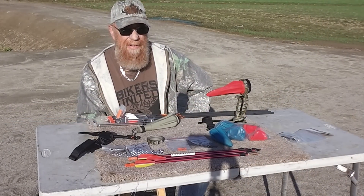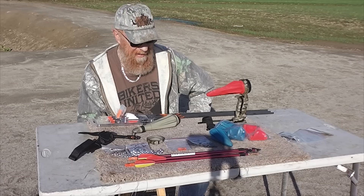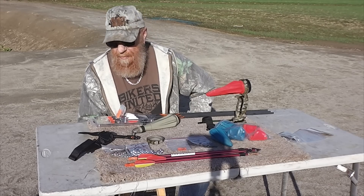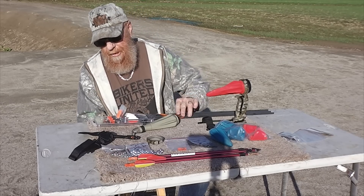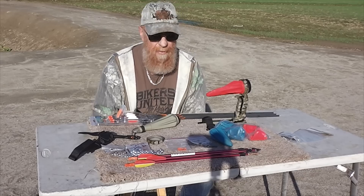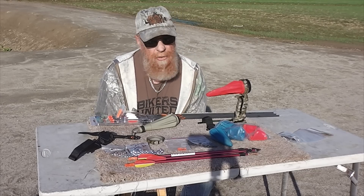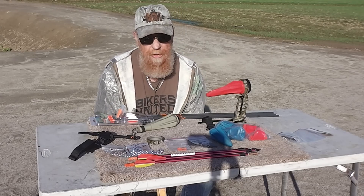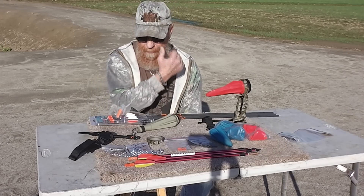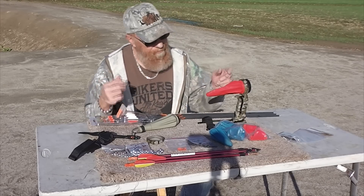Welcome back, we've got something new and different for you today. Pocket Shot sent Jeff this whole kit for us to demonstrate, and today's the first day I've ever had my hands on one, so bear with me on my shots because there's a learning curve here.